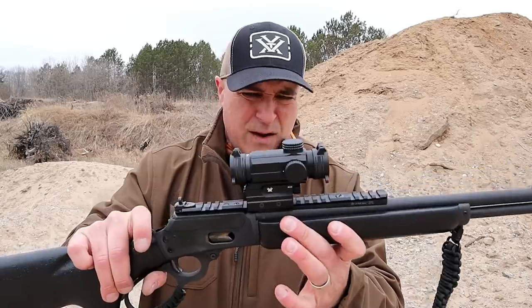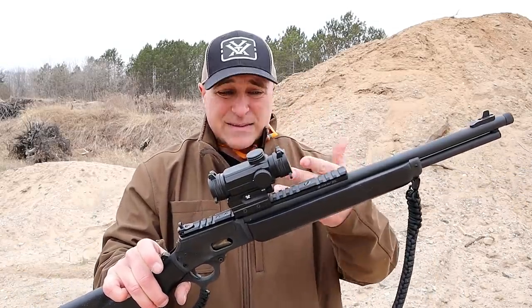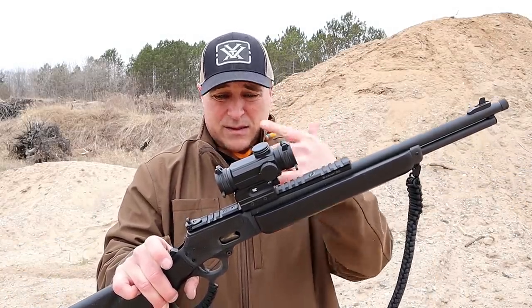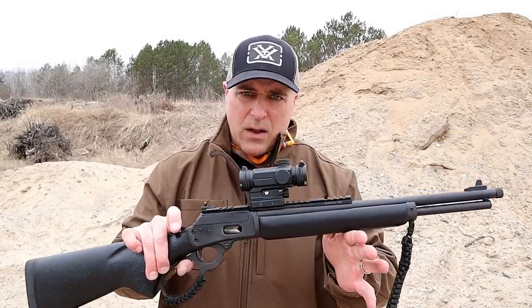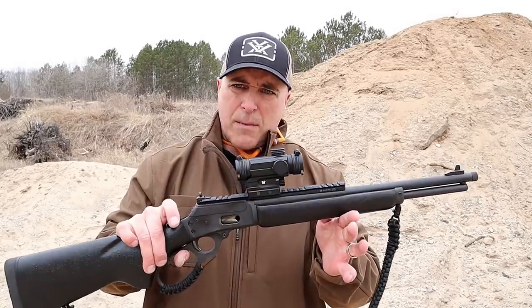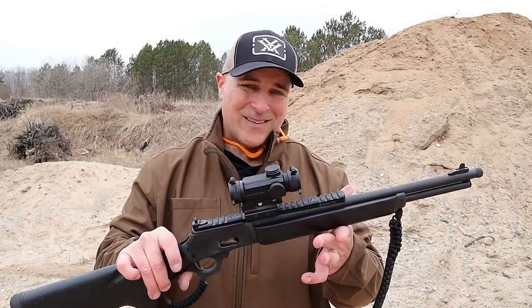The optic I have here is a Vortex Spitfire. What I like about it is that it is etched glass but it does illuminate. It's a one power, so we're gonna see how well this whole thing works out. I'm really looking forward to it — I'll back up to a hundred yards and we'll see.